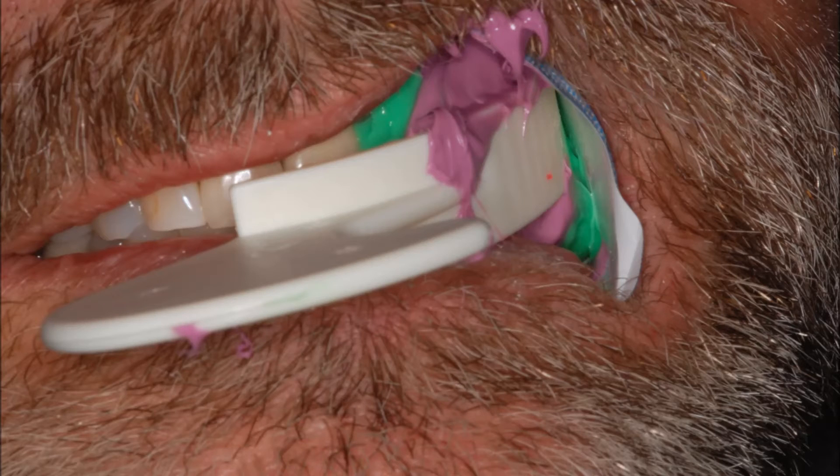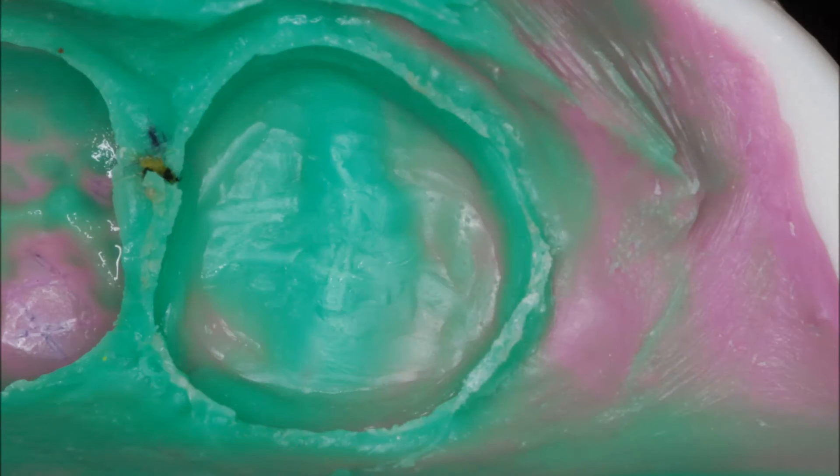Triple tray impression. Patient closes down on the triple tray as the Garmers is removed. Neo-drys are left in the mouth while the impression sets up. Impression number 18.